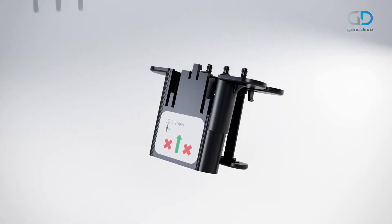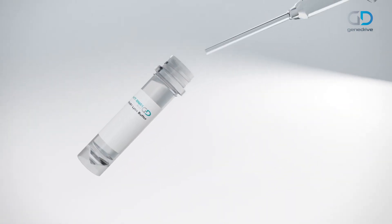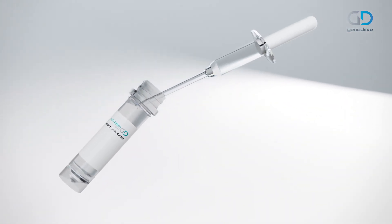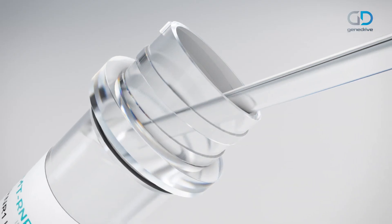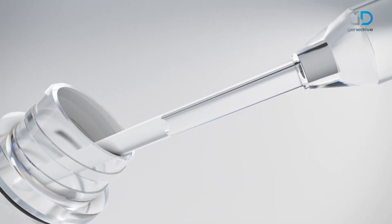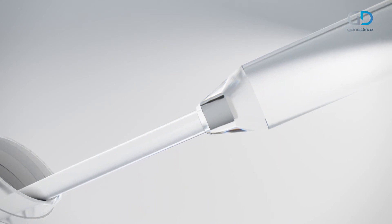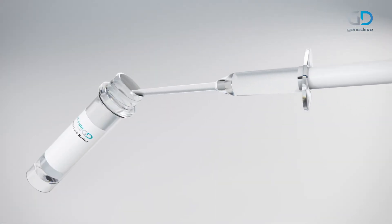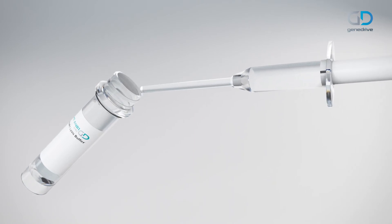Insert the assay cartridge into the holder assembly of the cartridge lid. Hold the Minivet in a horizontal, slightly declined position under the wings. The air ventilation hole at the end of the piston should not be covered, and ensure the piston is not pushed down. Collect the sample by placing the tip of the Minivet under the surface of the sample. Collection is complete when the buffer has reached the filter at the other end of the capillary tip. Ensure any excess liquid is removed by wiping the tip of the Minivet on the edge of the sample collection tube when removing.